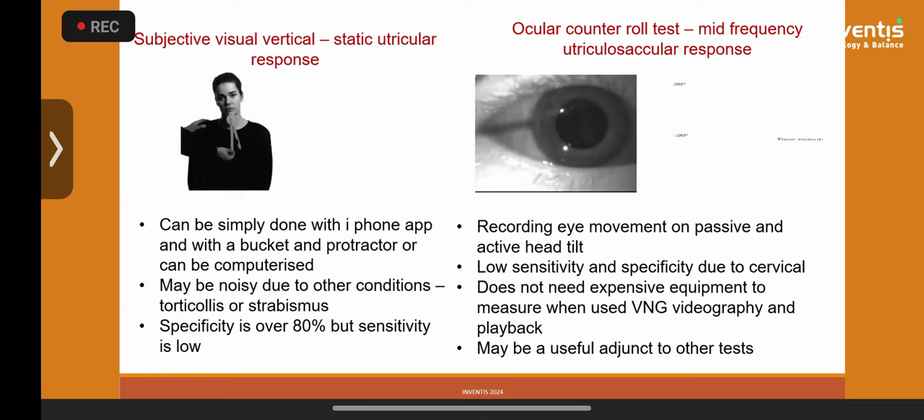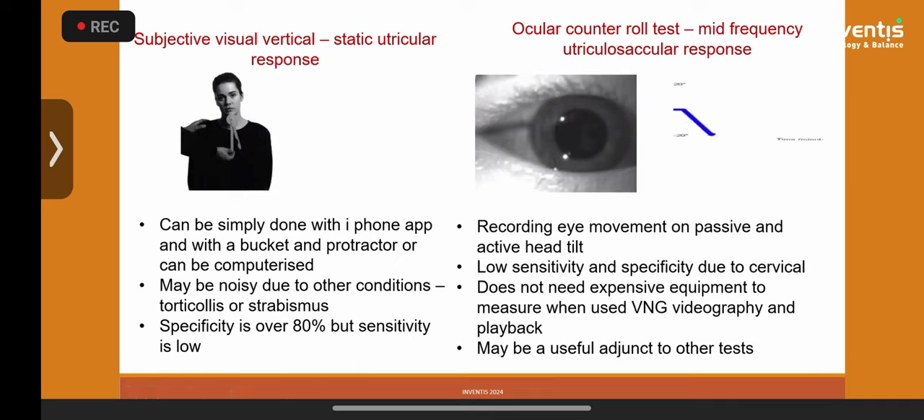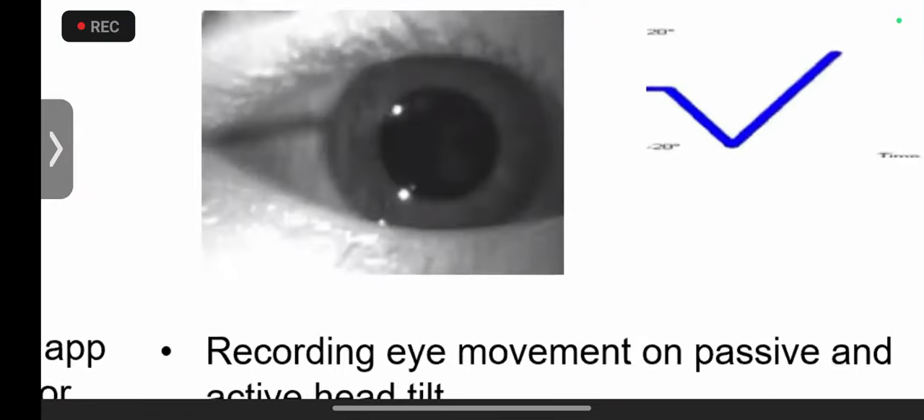We can now measure ocular counter-roll. When you move the head and ask the child to touch their shoulder, you see the eyes rolling. There are two types: static roll — displacement from point A to point B indicating utricular function — and dynamic roll, the actual rolling movement from point A to point B indicating saccular function. Nowadays you can quantify an ocular counter-roll with modern equipment, though on its own it indicates nothing without matching symptoms and subjective visual vertical.